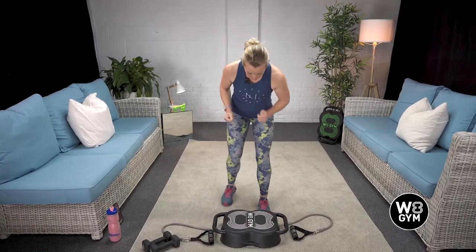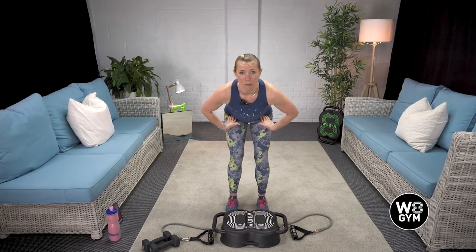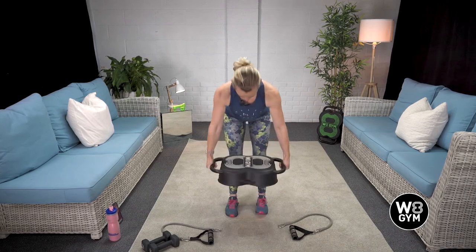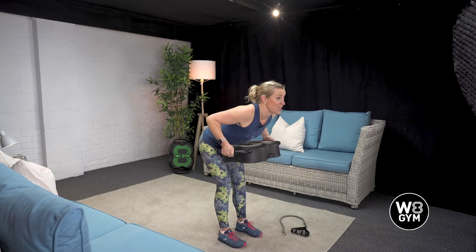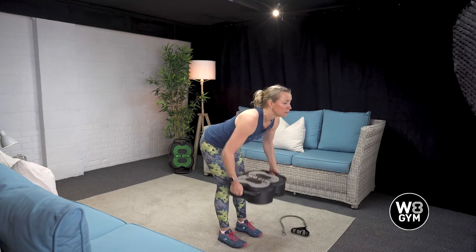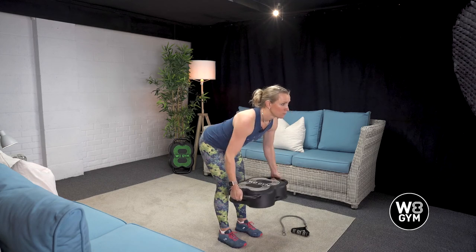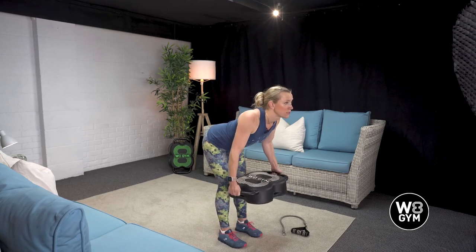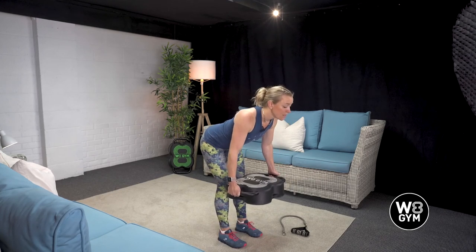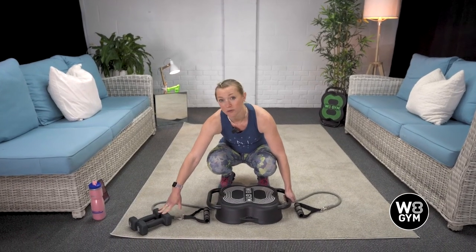To start with, we've got our bent over row with the Weight Gym. We're going to be hinging from the hips, sticking our bum back, taking hold of your Weight Gym. Stay in this nice position — breathe in here and exhale, row up towards your belly button. Breathe in as your arms go long, but don't let the upper body sag. Keep the shoulder nice and back to keep it strong. You can make this as heavy or as light as you want, depending on how many dumbbells you've got inside.